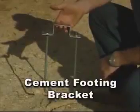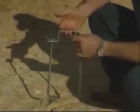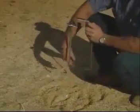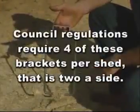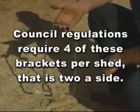This is our cement footing bracket. To insert these, a hole is dug in the ground — 400 millimetres diameter and 600 millimetres deep — filled with cement. The bracket then sits over our base rail and pushes into the cement. Council regulations require four of these brackets per shed, that is two a side.